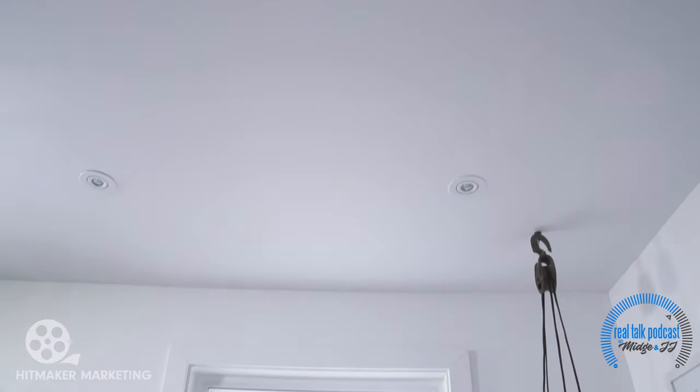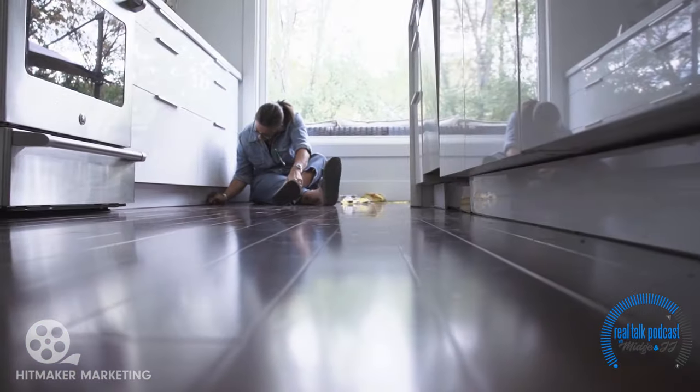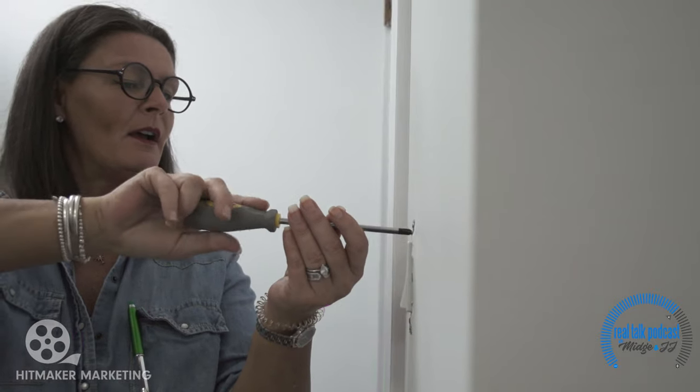When listing your house, there's always a pile of jobs that need to get done to make it ready for market. Not all of them require a contractor. Sometimes it just takes a little bit of elbow grease. I'm Elisa Goldhawk and I'm gonna show you how to get it done.